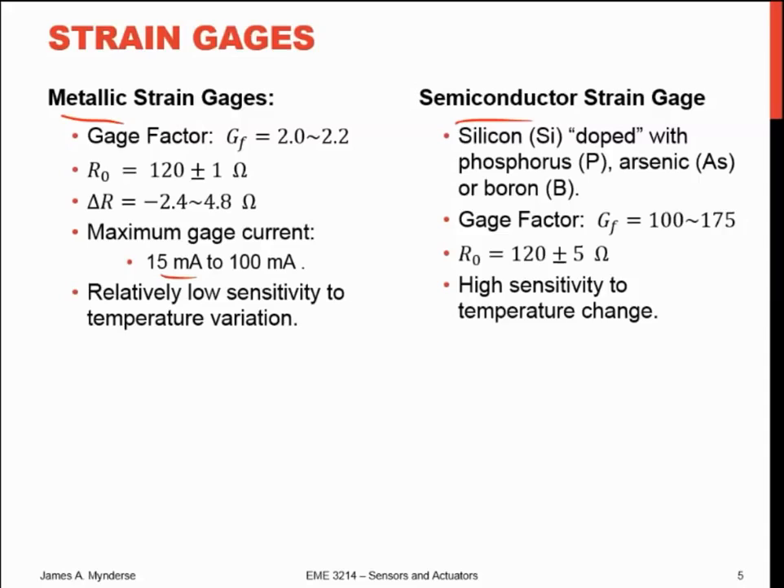One good thing about metallic strain gauges is they're not very sensitive to temperature variation. Any conductor is going to vary in resistivity with temperature, but metallic conductors are not too bad. Semiconductors, however, change a lot with temperature — and that's the problem with those. Semiconductor strain gauges — silicon doped with phosphorus, arsenic, or boron — have gauge factors about 20 times larger: on the order of 100 instead of 2. So it's nice to get a much bigger signal, but the downside is they're sensitive to temperature change, and you have to somehow compensate for that.